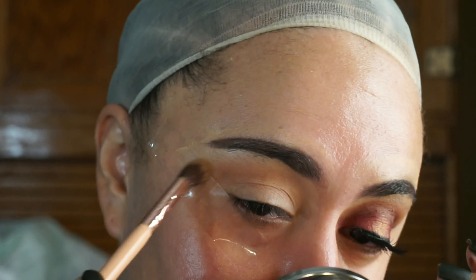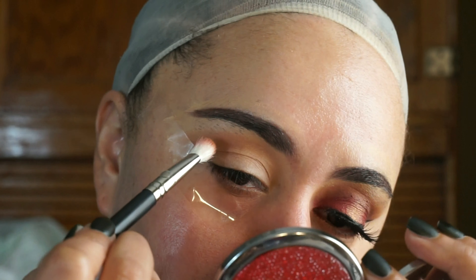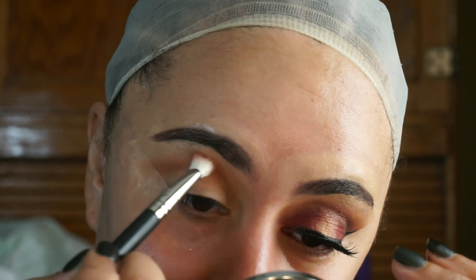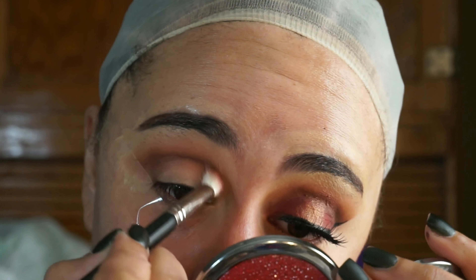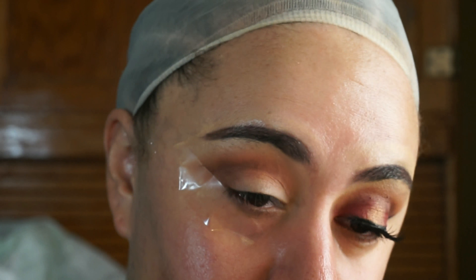I'm placing Beach right above my crease and almost up to my brow. Next we're going in with Penny, and that's going to be my second transition color. I'm going to place that a little bit lower than Beach and in the crease. Next I'm going in with Almond, which is a dark chocolatey brown shade, and that's going directly in my crease just to deepen it up.